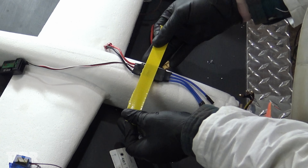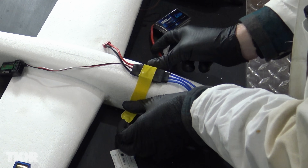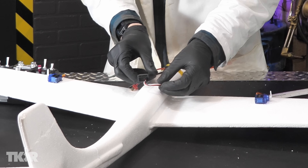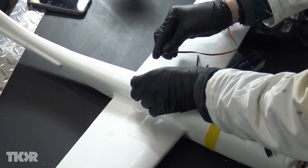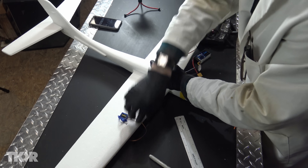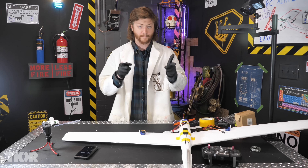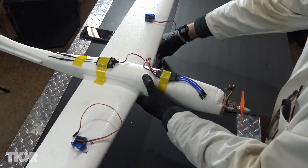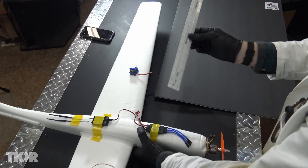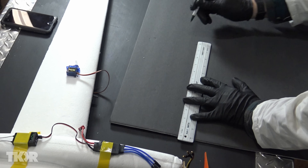Grab your tape. Just tape the ESC in place — I don't want to glue it in case I have to move it. Make sure the cables can reach. We should be able to glue or tape the receiver in place. Plug the servos back in — channel one, channel two. Onto the control surfaces. Grab your poster board. I'm not sure how big these control surfaces should be, but the ruler will make it easy. We'll make them 12 inches long — so it'll look about like that.